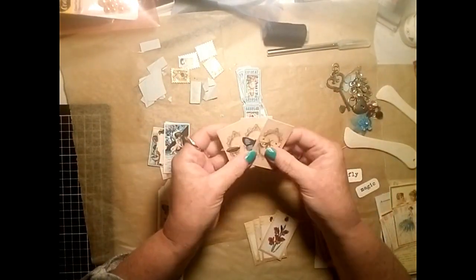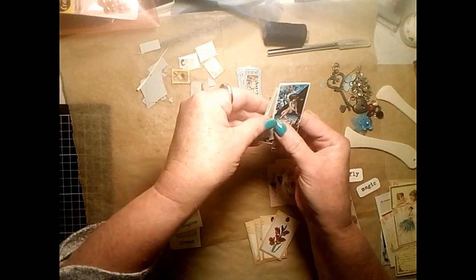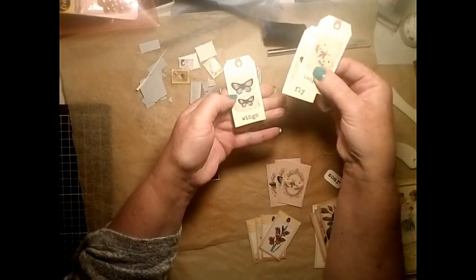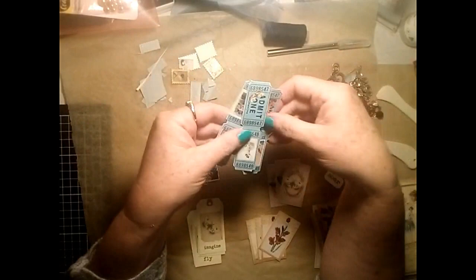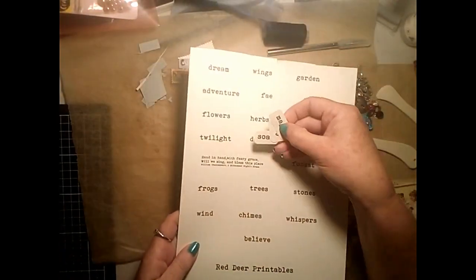Some more little cards with butterflies, and some even smaller little tags, and some more little tags with butterflies and words on them. Then you get the little tickets which you can use double or you can cut them in half. Also you get a page full of words - all of the words are anything to do with fairies and gardens.